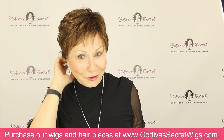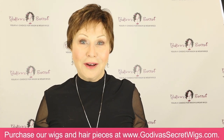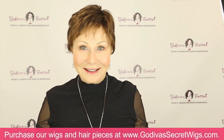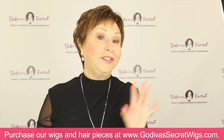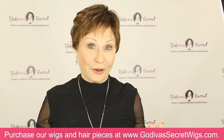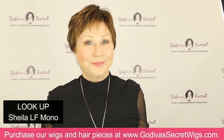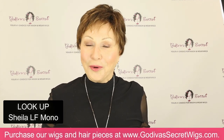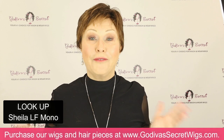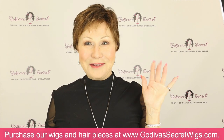Those are the six colors of our amazing Lace Front Mono Hand Tied Sheila Wig. We also do it in just the teased Sheila Wig. To look her up, she's just called Sheila Mono on the website. You will love her. Thanks so much for watching and please subscribe — we have over 500 videos. Bye!